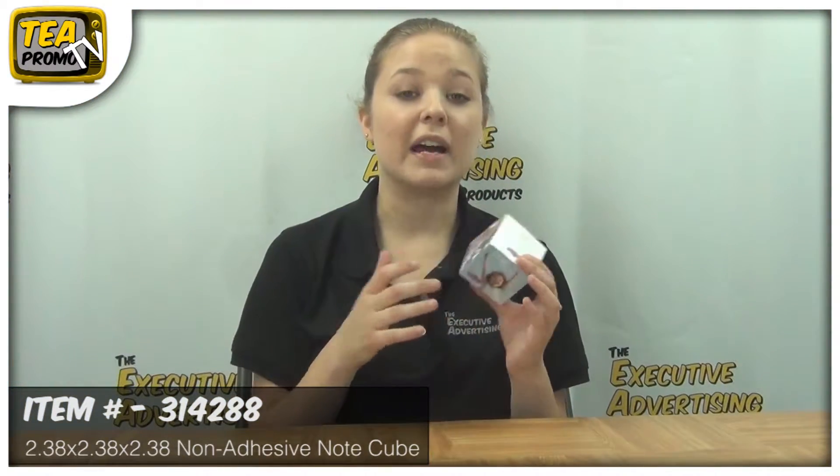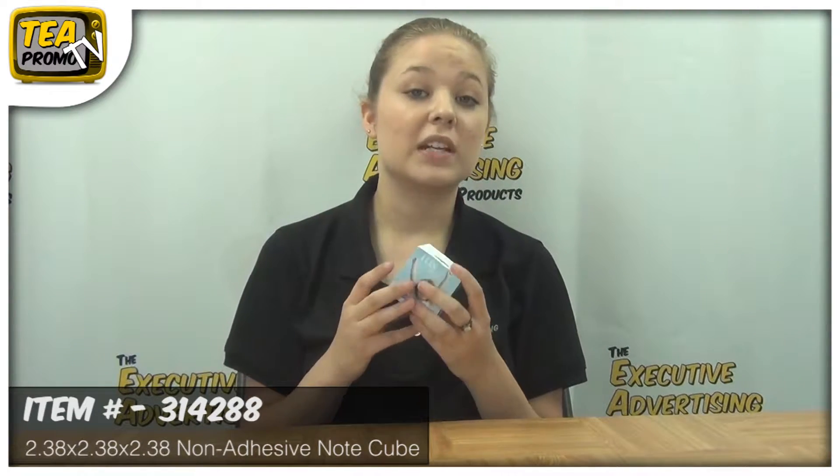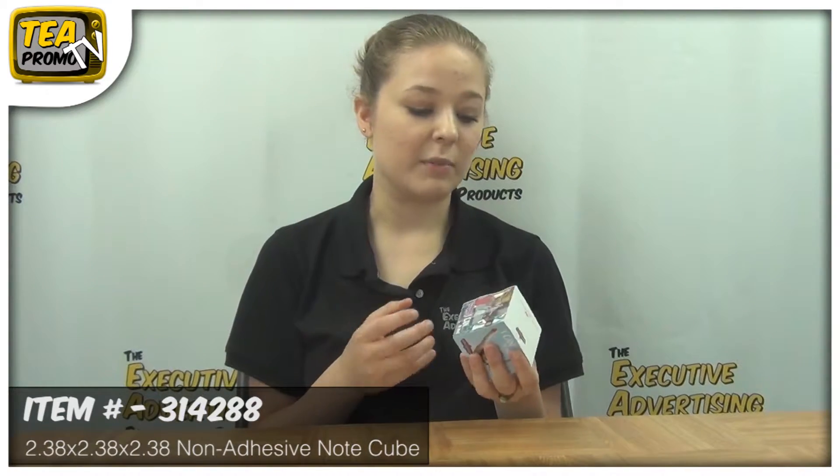For an upcharge you can get a pin hole drilled into the notepad so you can place your pen when you're not using your notepad. And for an upcharge you can even get recycled paper, which is awesome for the environment.